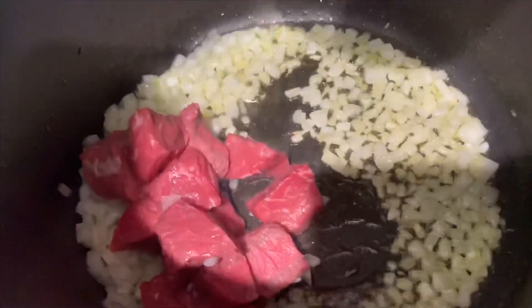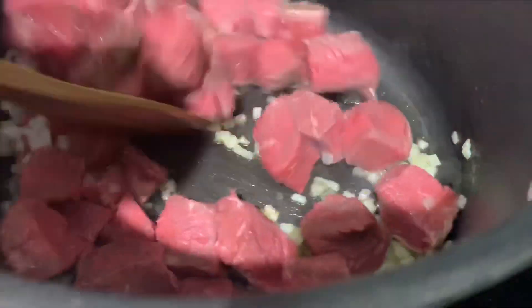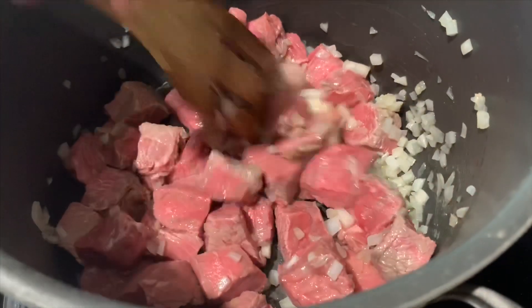After about a minute of sautéing the onions, you're going to go ahead and add your meat pieces. You're going to cook it for about 25 to 35 minutes. Now the meat is going to let out some water — it might be a lot, but it does go down. You want there to be just a little bit of water left once it's done. I'm going to mix the meat around every few minutes.